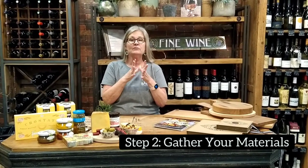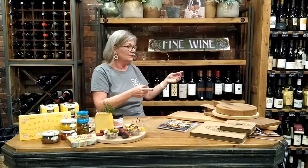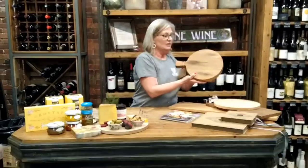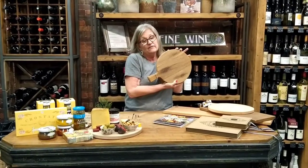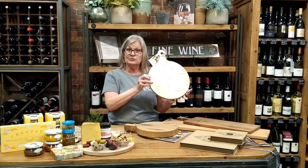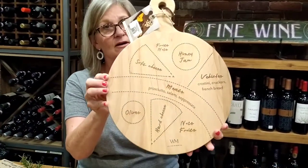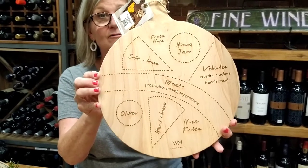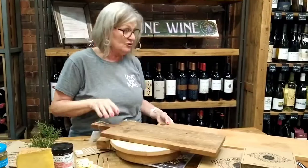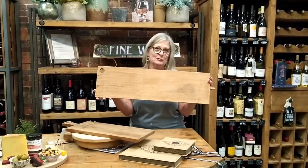After you've decided on your theme you want to gather your materials. The first thing that you want to gather is your actual charcuterie board. It can be small — maybe you're just having an intimate group of three or four people over. This board is what we're using today; it is a great guide on what to put on the board. This is a medium-sized board, and this is your grand board, which will serve quite a few people.